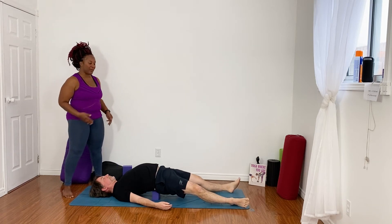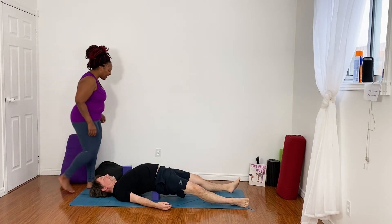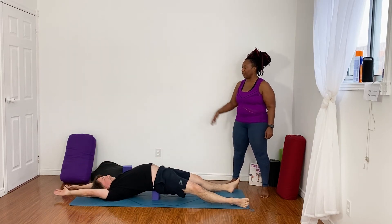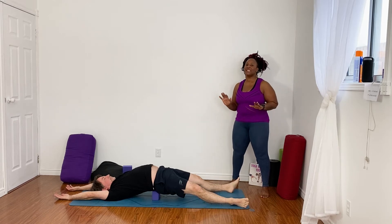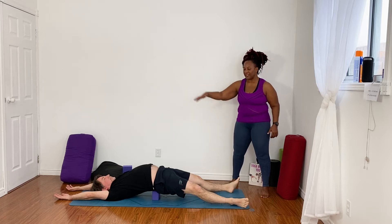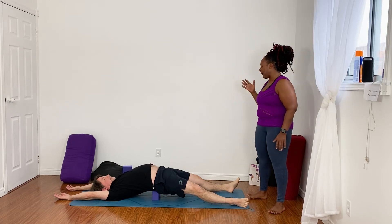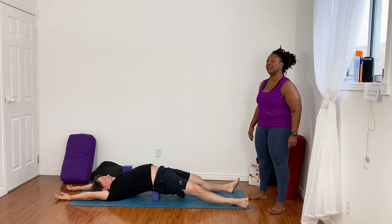This is a very deep stretch for your psoas and your groin muscle, so we're stretching out the front of the body. I'm going to invite you, if it feels comfortable to do so, to reach your arms up overhead and let the back of your hands rest on the floor. So now we're getting this full body stretch. You can let everything soften and relax into it. If this feels like way too much sensation, by all means bend your knees, or even release your hands down by your sides. Let's be here for about two more deep breaths, in through the nose, out through the nose.